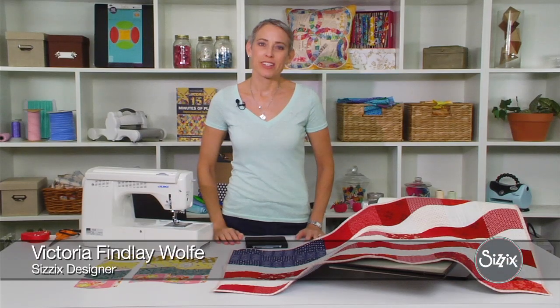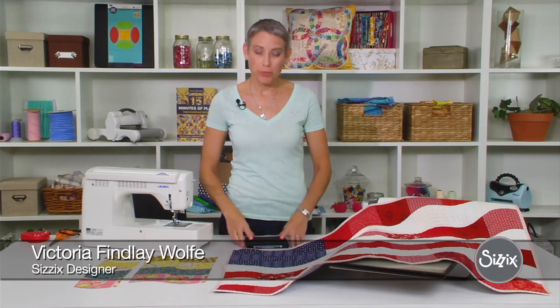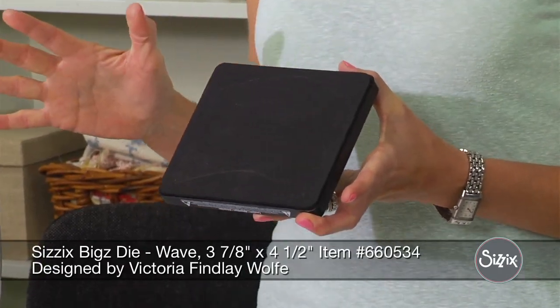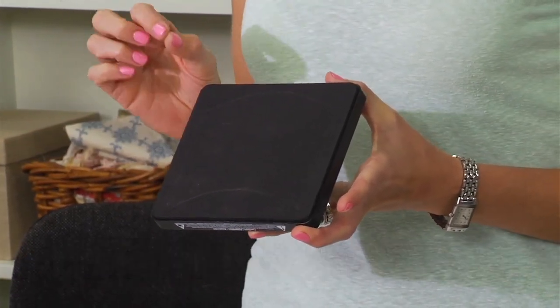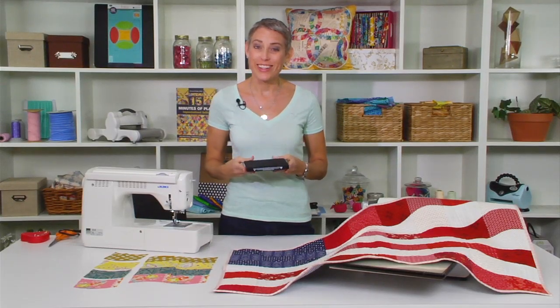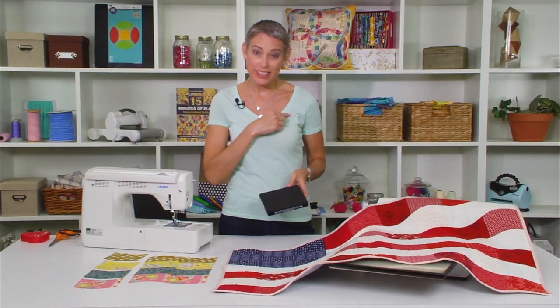Hi, I'm Victoria Finley-Wolf and I'm a designer for Sizzix. Today we're going to be looking at the Mini Wave die. Get over your fear about curves — I have easy little tricks to putting these together. Curves are not difficult to do. They can be your friends and we're going to go over it today with three easy pins.